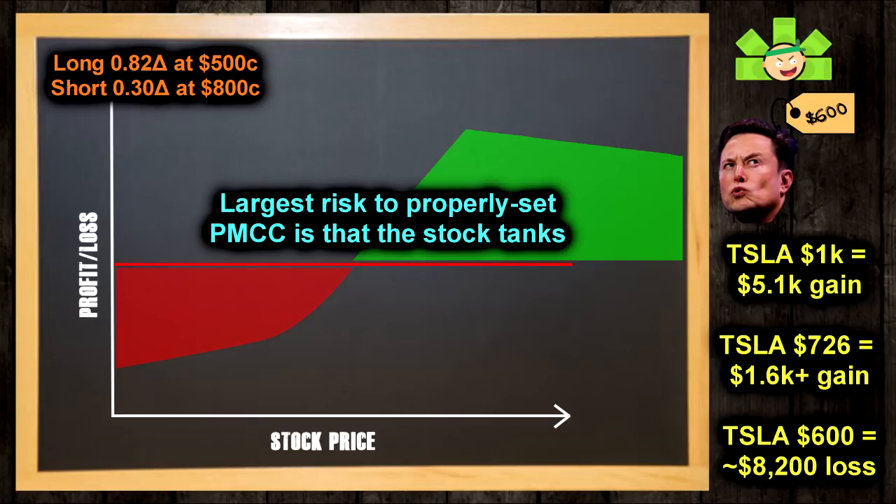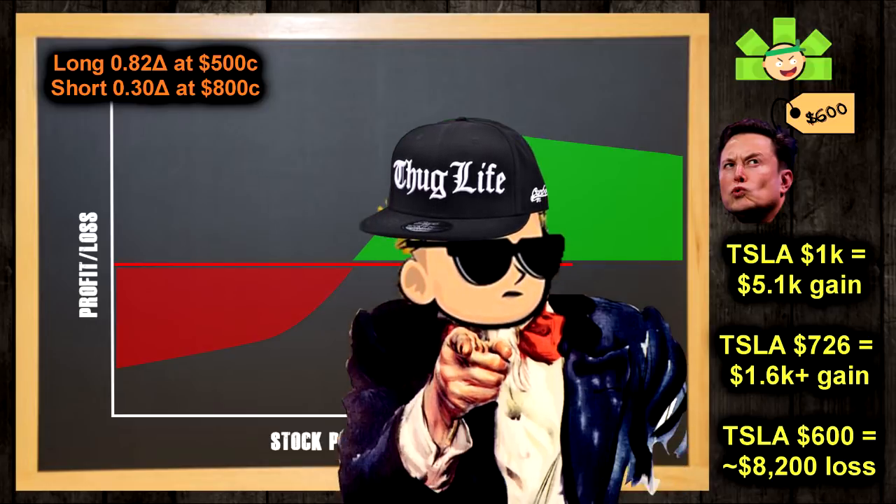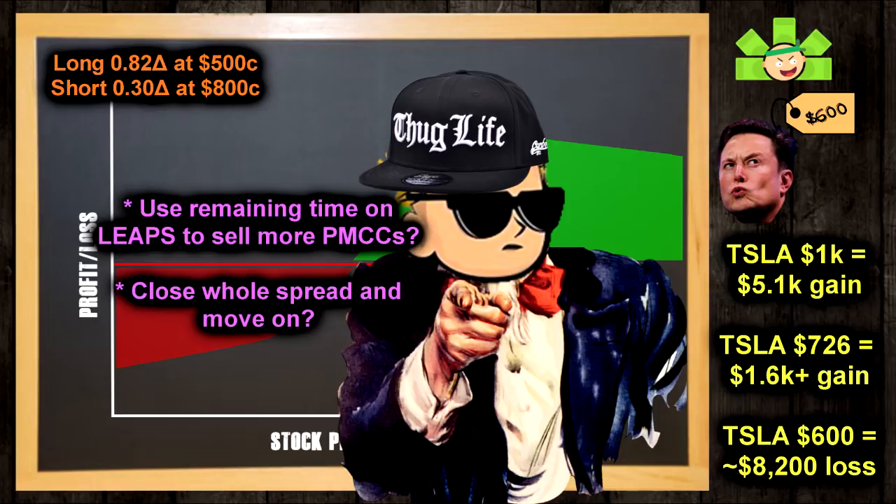Just as with covered calls, you can lose money, sometimes big money, if the stock drops by more than what you earn selling covered calls. When you wind up in this situation, you'll need to fight an uphill battle and claw back that loss by selling more short calls over the life of the LEAPS. You can also mitigate this by rolling down your short call for more premium if the trade is going against you, or if your LEAPS is long-term enough, you still have lots of time to sell covered calls and wait for the stock to recover. Please do remember you don't need to trade $700 stocks like Tesla — you can do PMCCs on much cheaper stocks like airlines or financials, and don't trade too large for your portfolio.